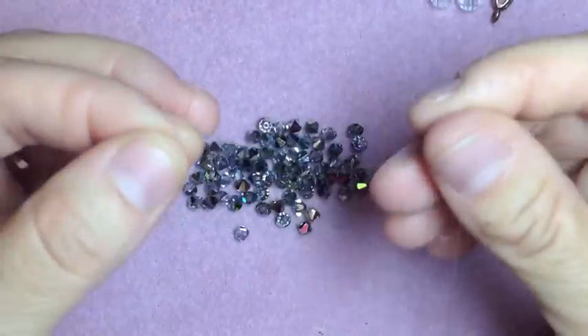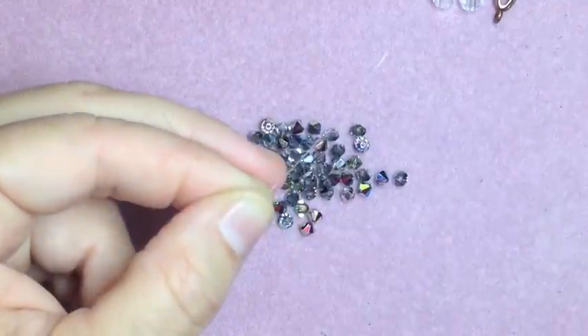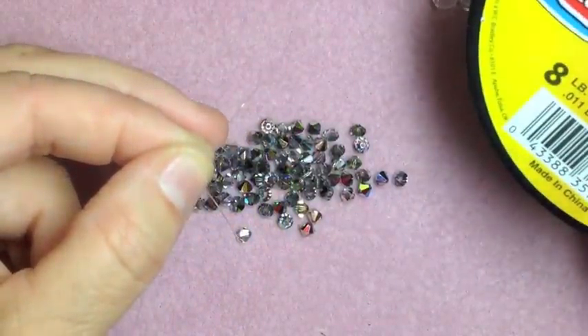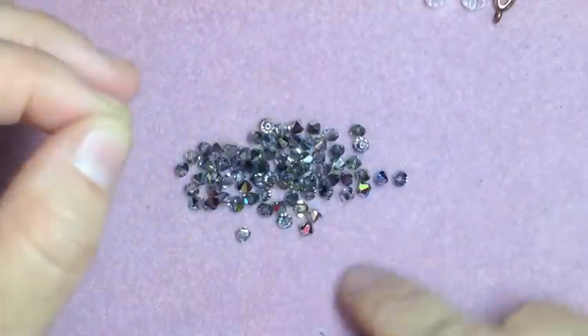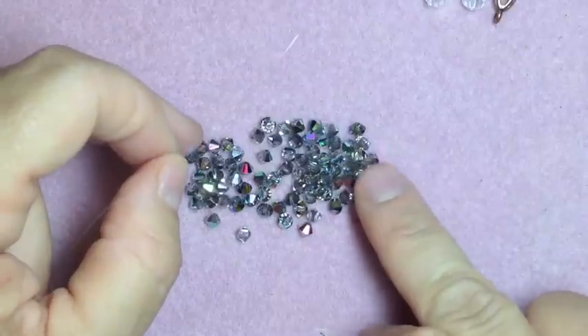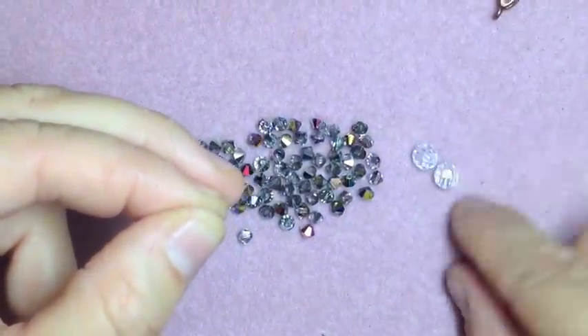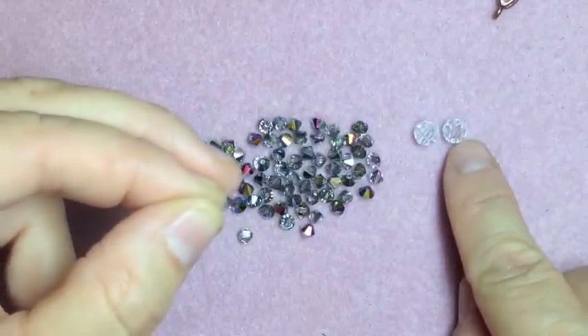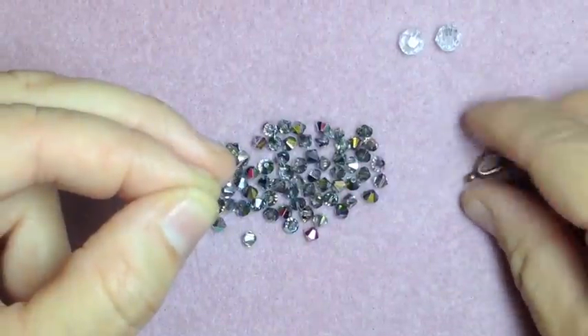Let's get started. This is how you make a crystal heart. You need fishing wire — this is what I used, 8 lb test. You could use 10 lb, that's fine. You need 74 4mm bicone crystals. You're going to need two — I think those are 5mm rounds, 6mm will work — and then one bail.